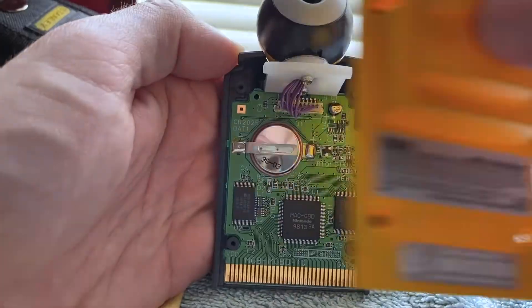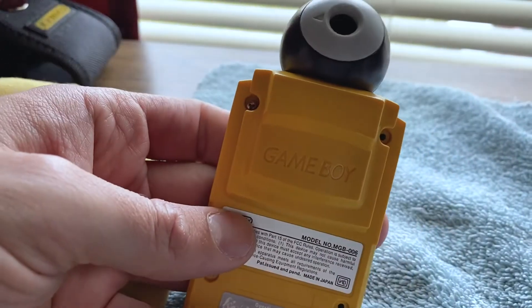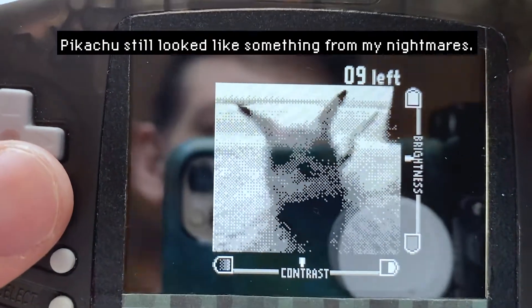I cleaned everything off, reassembled it, and sealed up the shell. Then I tested it out, and unfortunately Pikachu still looked like something from my nightmares.